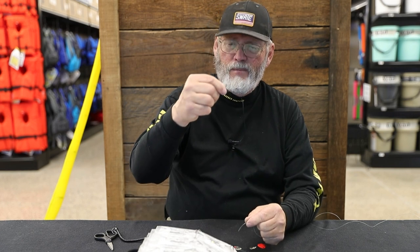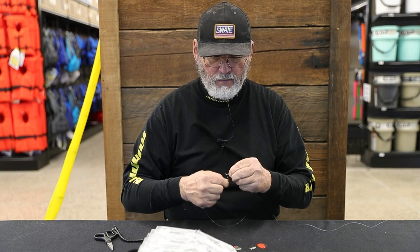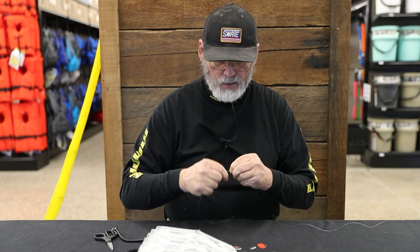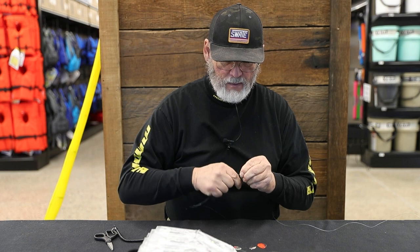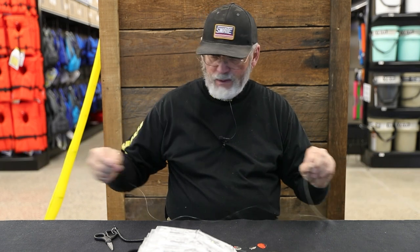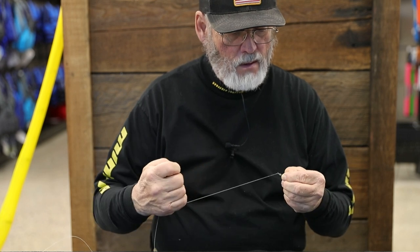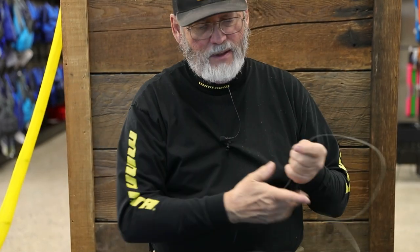For the two-hook harness, I'll tie a snell hook. I use like a number two Mustad hook like this. Put the line through the eye of the hook and hold it right along the shank, then wrap about eight to ten wraps back as tight as I can — one, two, three, four, five, six, seven, eight, nine, ten. Then just holding that, grab the other end of the leader, pull it back through the eye of that hook, and pull the whole thing up. That creates a snell knot right there.